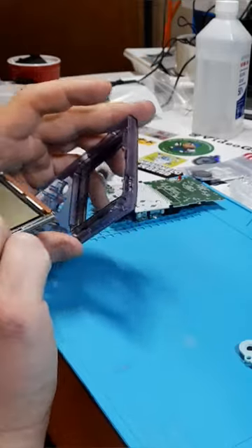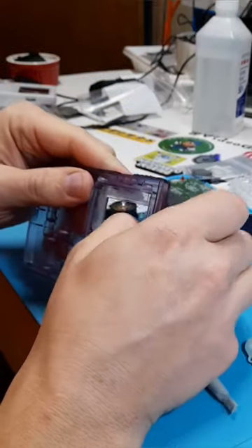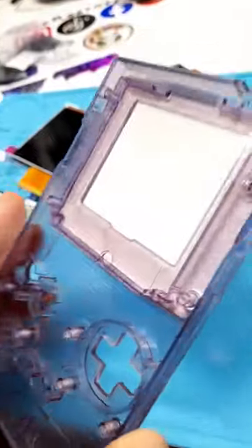Here it is assembled. Here it is disassembled. In the interest of time, I removed the old screen as well as the old screen protector. And as you can see here, this screen is much bigger than the original, so I'm going to have to trim all this plastic off to fit that new one.